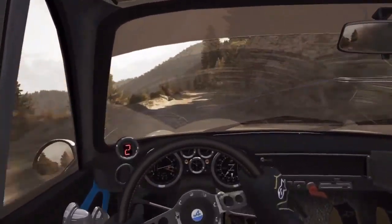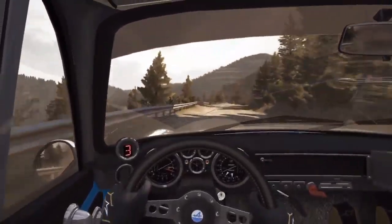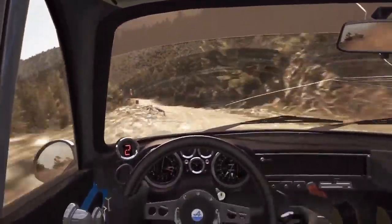Into left 6 half long, don't cut, into left 6 half long, don't cut, right 6. Left 6, 80. Right 6 continues 80, and tightens 5. Left 5 bad camber, 80 crest jump maybe.